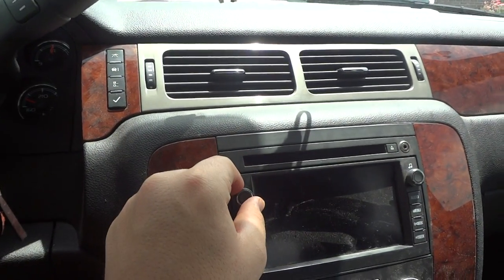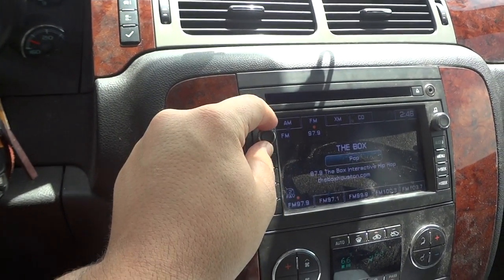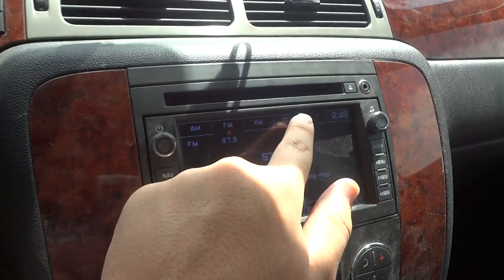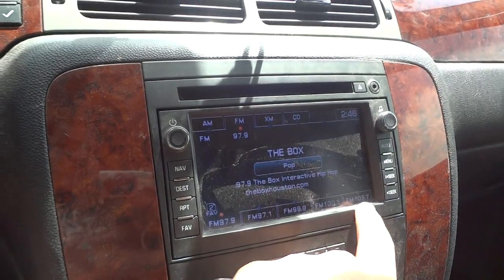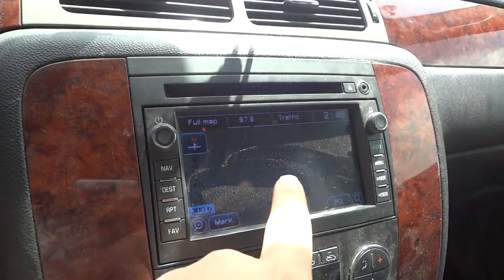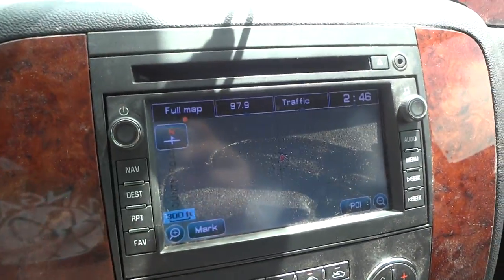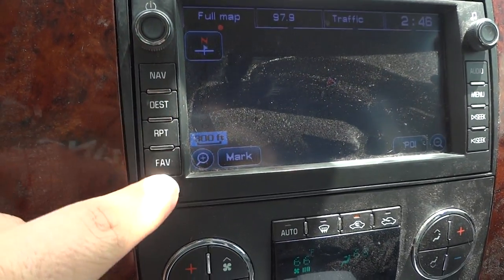Now I'll go ahead and check out the sound system. It does have an AM/FM stereo with XM satellite radio, and also a CD deck right up here. Right here are all your radio controls. It does have navigation — there's a map right there, though it's a little hard to see because of the sun glare hitting the screen.